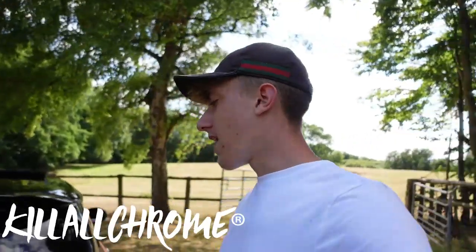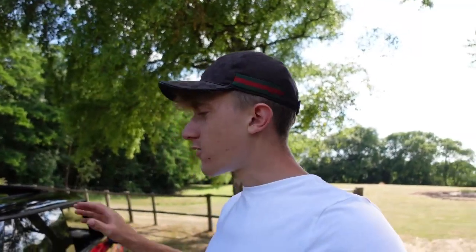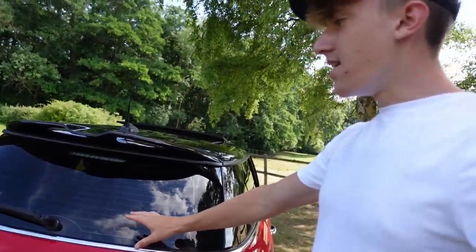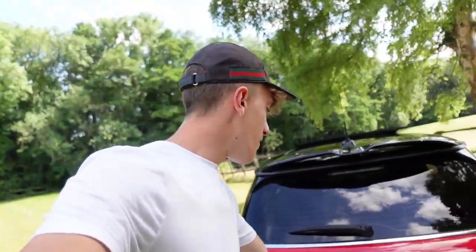A guy called Joel said he bought some tape for his Mini but couldn't be bothered to do it, said it would take too long. Hopefully it doesn't take us too long in this video. He sent us the tape that goes around here to de-chrome the belt line. I'll also leave his Instagram down in the description. Without further ado, let's get this boot open.